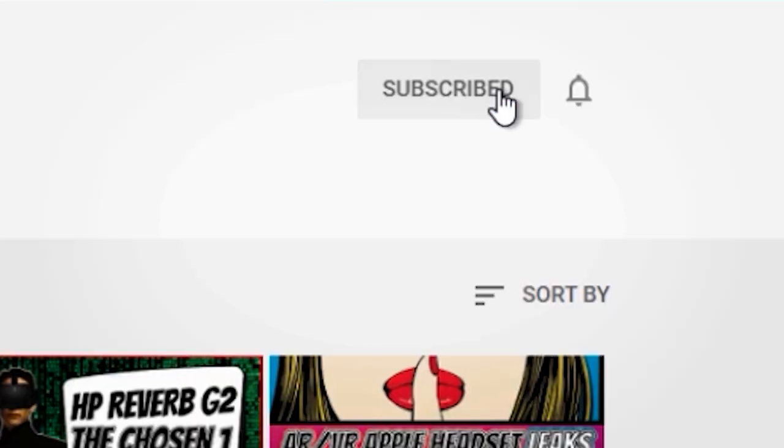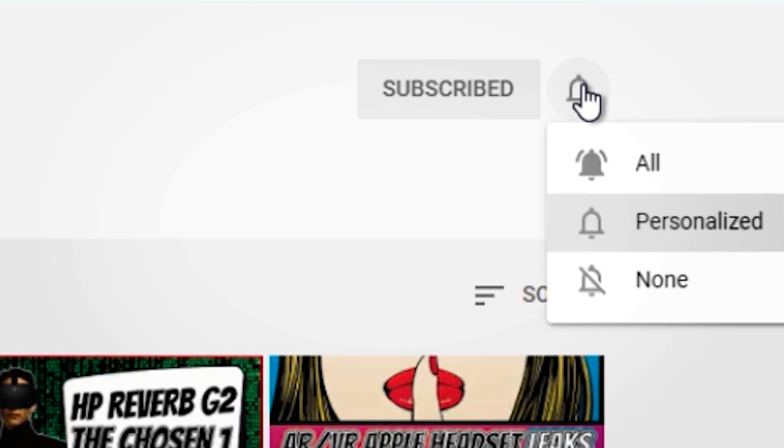Don't miss the next video which I'll be uploading to the channel very soon. Be part of the notification squad if you haven't yet by enabling the notification bell after you subscribe.